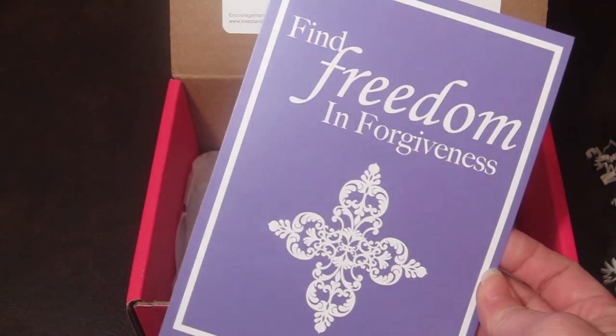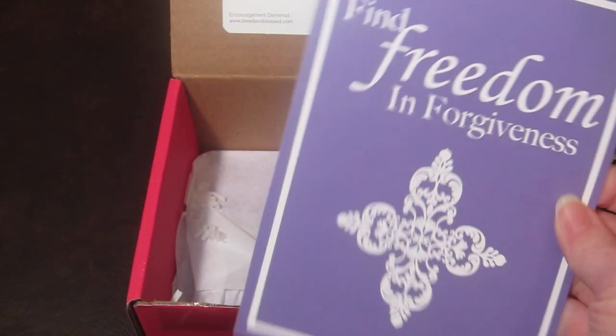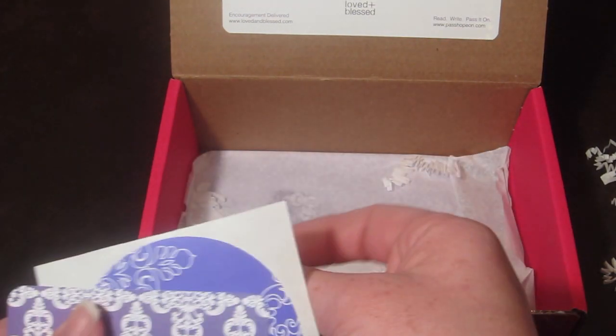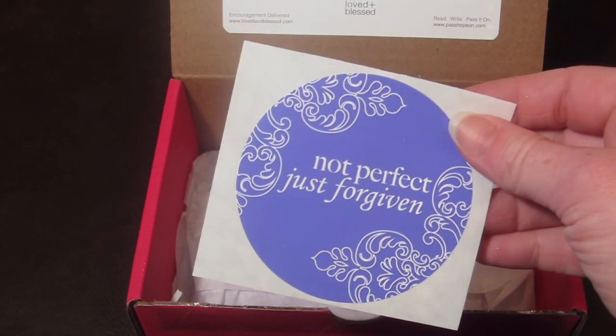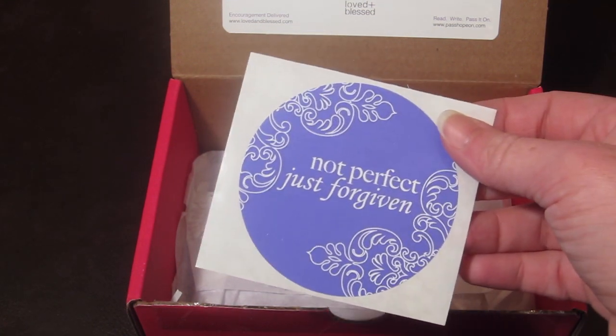There's always a little print to go along with the theme. This one says 'Find Freedom in Forgiveness,' and I love the purple color — very pretty. There is also a sticker that says 'Not Perfect, Just Forgiven.'